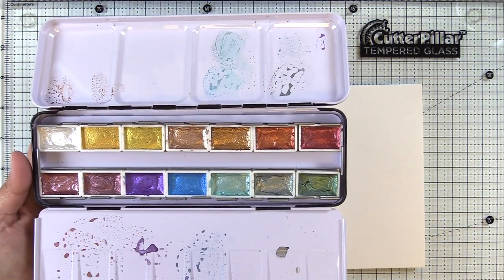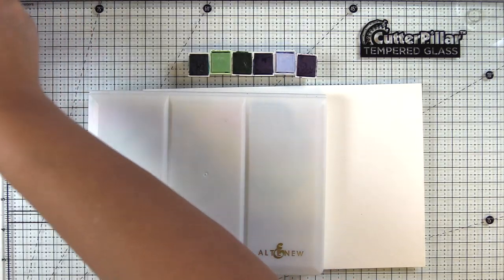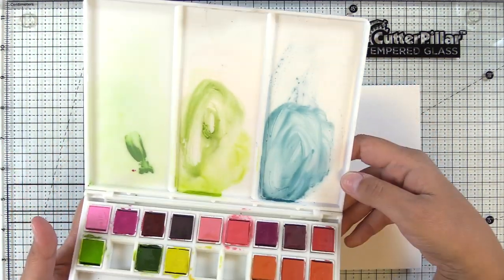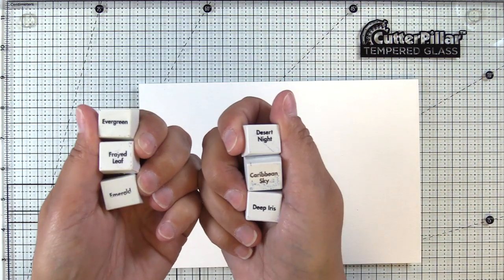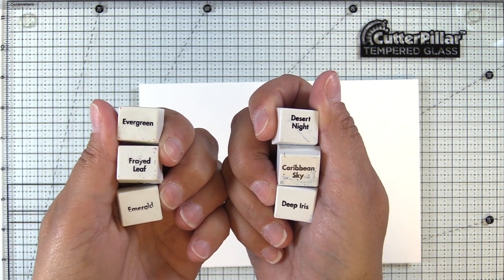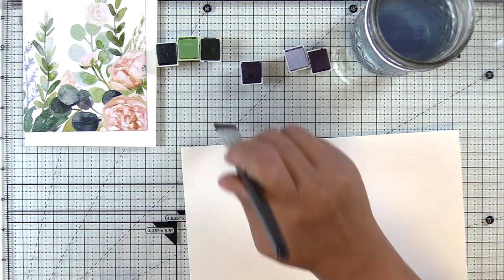We have the brand new metallic watercolor set that Altenew released not too long ago, and then we also have the 36 pan set. I've pulled out some colors we're going to use today: Evergreen, Frayed Leaf, Emerald, Desert Night, Caribbean Sky, and Deep Iris. I don't think I ended up using Evergreen, but I used all of the other colors.